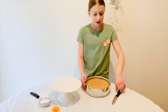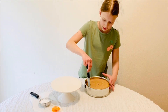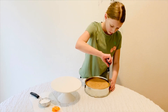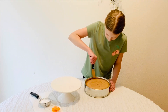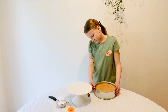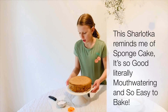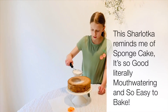Now that you have your cake out of the oven, grab a knife and go around the edge to loosen it up a little bit. Now open it up. You can add some powdered sugar like we are on the top — make it all look nice.